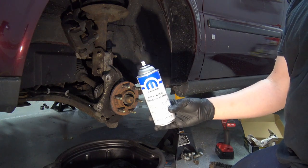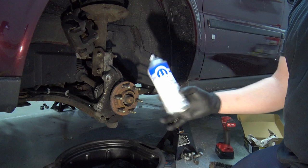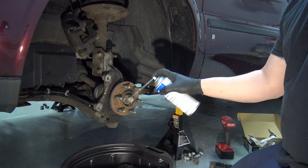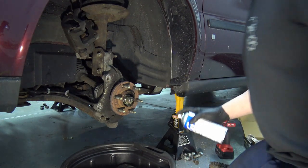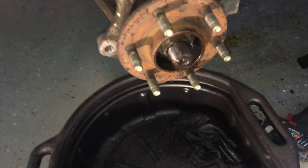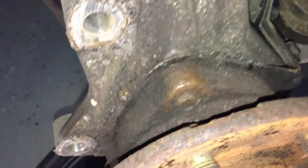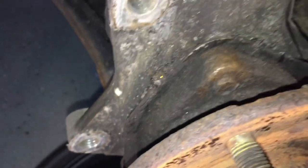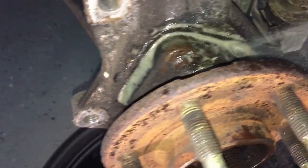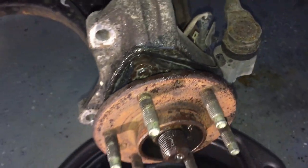The best rust penetrant I've had experience with is the Mopar rust penetrant — it's very strong stuff and definitely different from anything else out there. Spray the threads and let it soak. Also spray the threads on the backside and the mating surface, the very tip of the bolt sticking through, and the surface where it mates up to the knuckle — all around. Get a nice soak going.